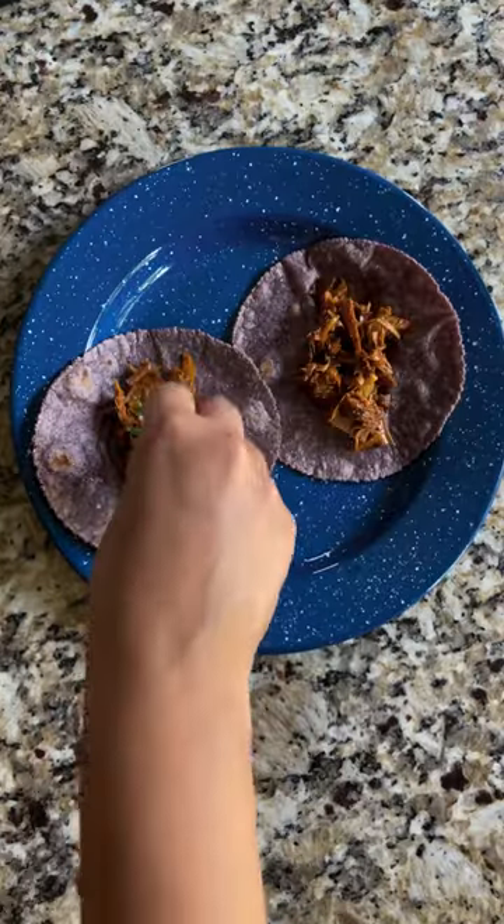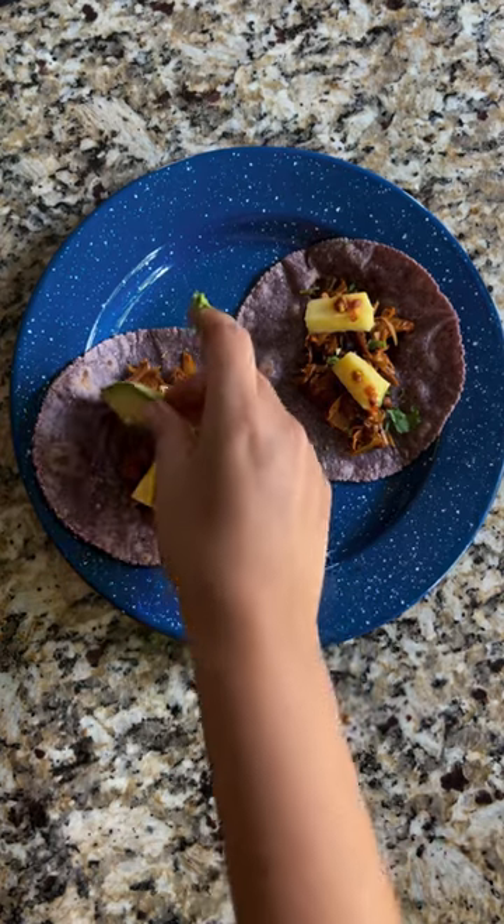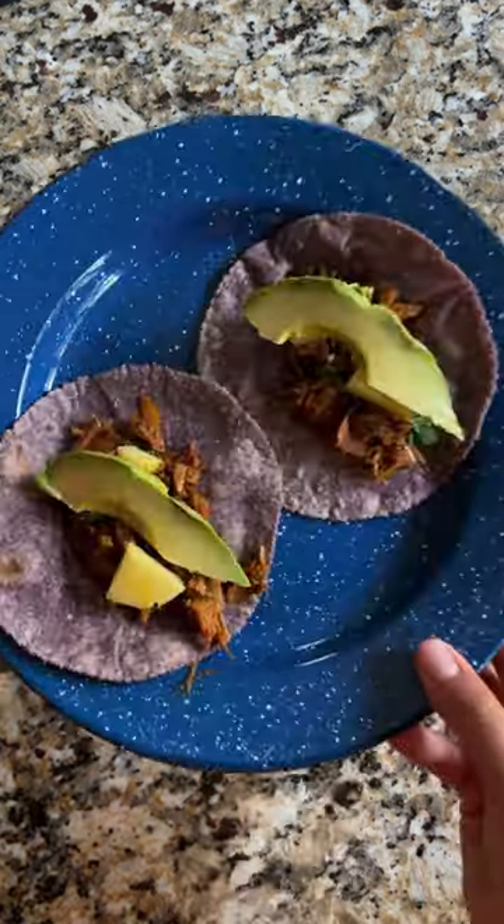Now let's make some tacos — with cilantro, pineapple, salsa, and avocado. And now, the moment of truth. I definitely have to play around some more with the dehydrated jackfruit, but all in all, I give this an 8 out of 10. It was pretty good.